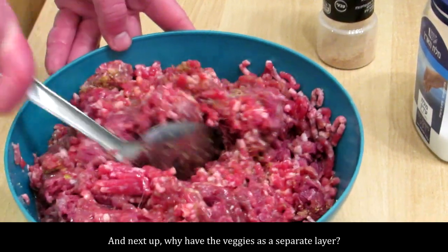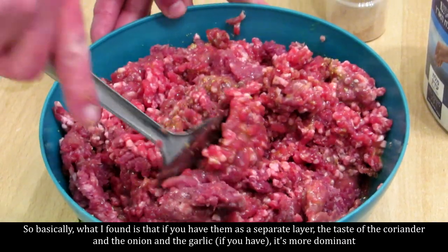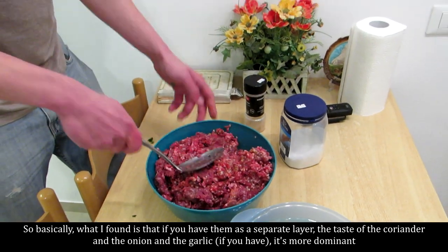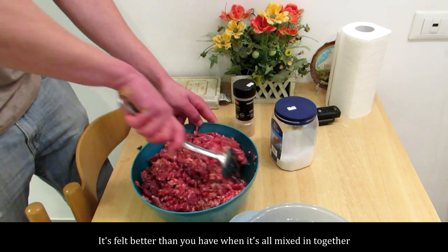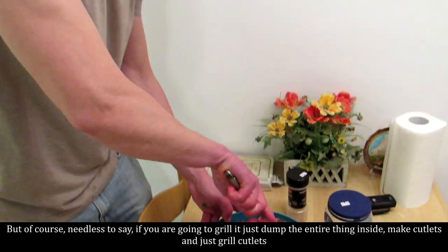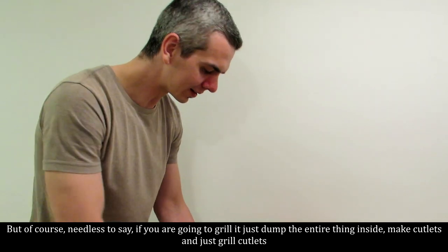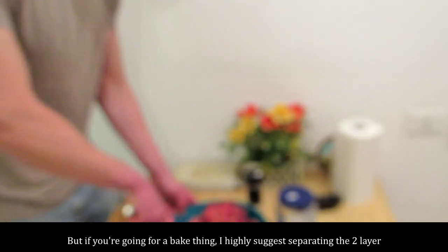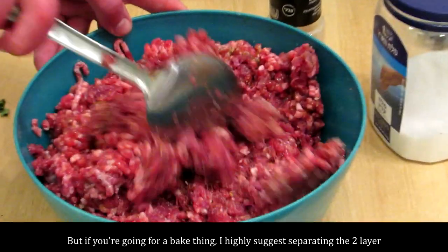And why have the veggies as a separate layer? What I found is that if you have them as a separate layer, the taste of the coriander, onion, and garlic is more dominant — it's felt better than when it's all mixed in together. So doing that is not a huge amount of effort. Of course, needless to say, if you're going to grill it, just dump the entire thing in and make cutlets. But if you're going for a baked thing, I highly suggest separating the two.